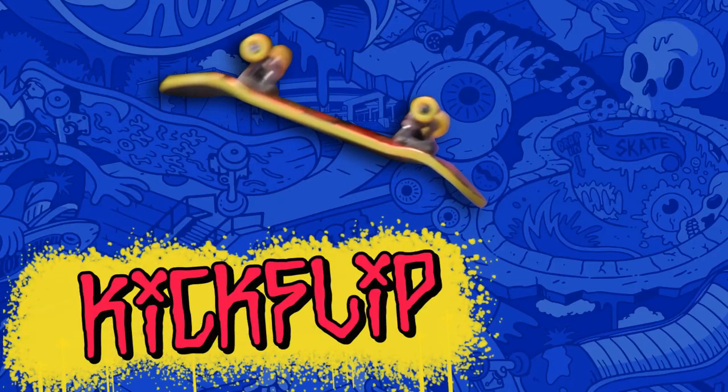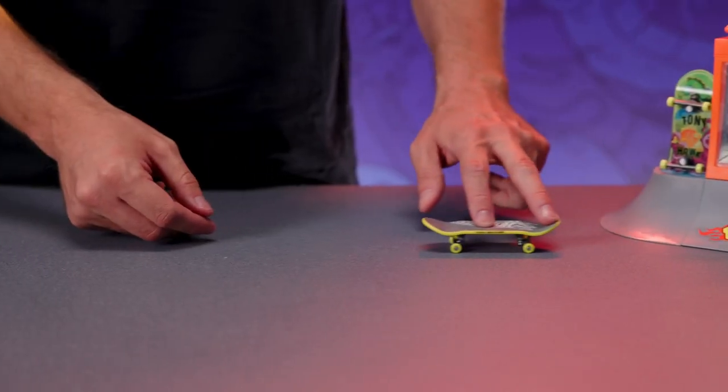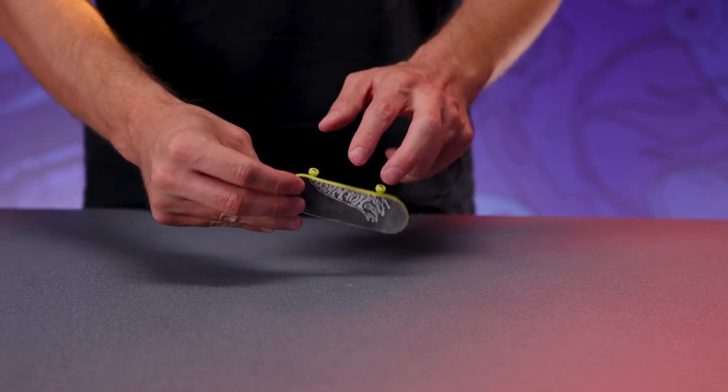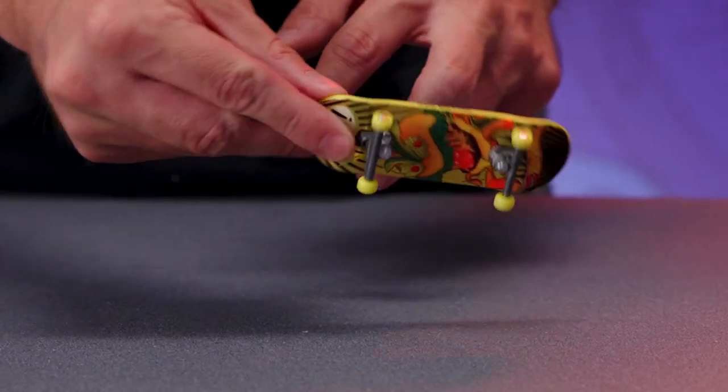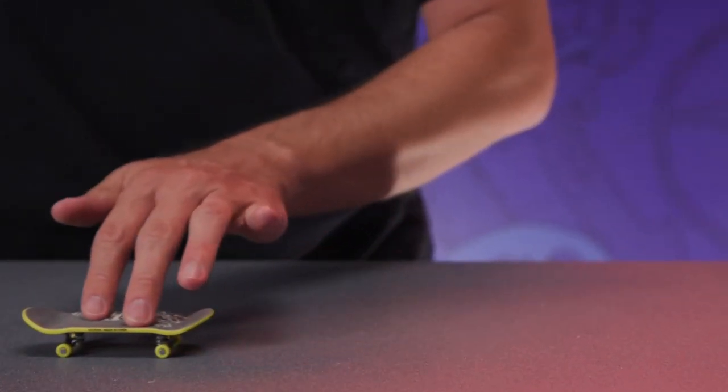Kickflip: aside from learning the ollie, this is the hardest trick in the book, but it works just like an ollie. Press down on the tail with your middle finger, popping the board up. Now move the index finger toward the side nose and push the board down with your index. This will rotate the board in the air, making it a kickflip.